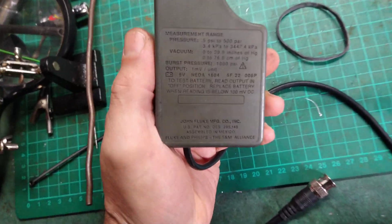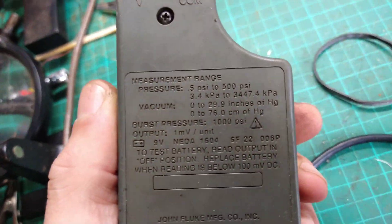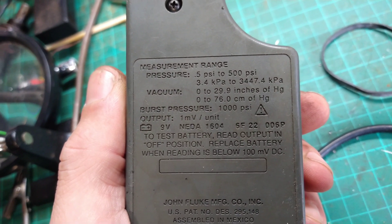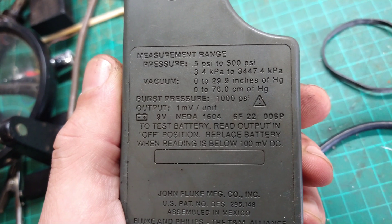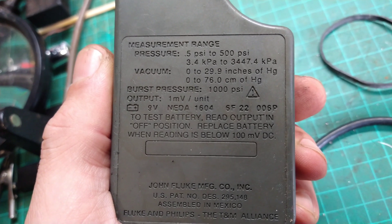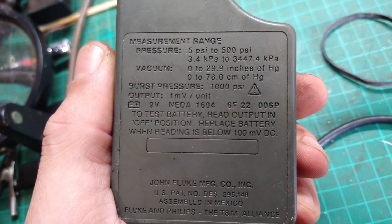I've only used a homemade one before. So with this one I've got 0.5 PSI to 500 PSI. So I'm not sure if that means when I'm doing the pressure, it's not going to show me the vacuum that I want to see at the same time.